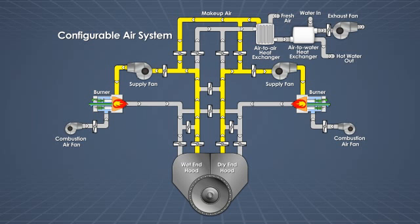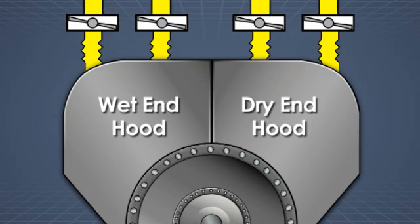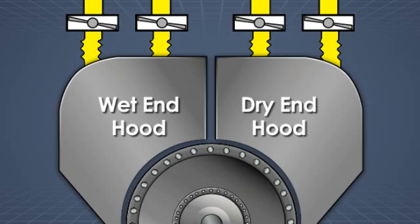The gas burners directly heat the supply air to the desired temperature. Each supply fan blows this heated supply air through the supply duct and into the hood via an articulating, flexible joint.